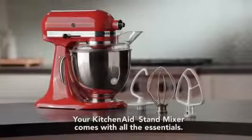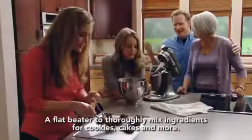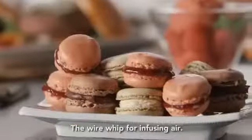Your KitchenAid Stand Mixer comes with all the essentials: a flat beater to thoroughly mix ingredients for cookies, cakes, and more; the dough hook that mixes and kneads dough with ease; and the wire whip for infusing air.